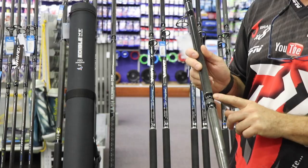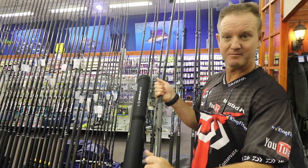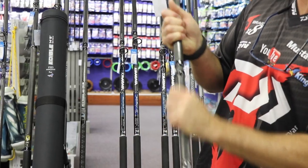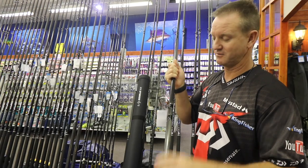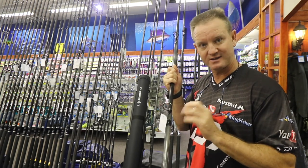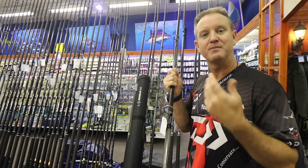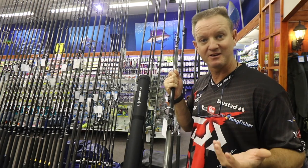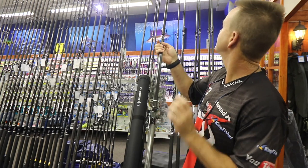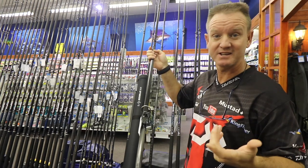Spigot joints are used for better wear. We have what they call a C guide — it's a deep-press light K-series guide, which is better for preventing tangles when distance casting. On the top guide it's also anti-tangle, so the line doesn't wrap around the actual tip.